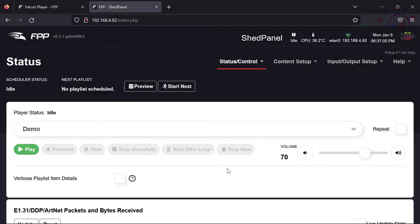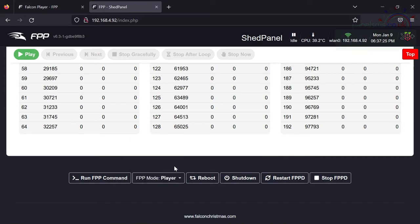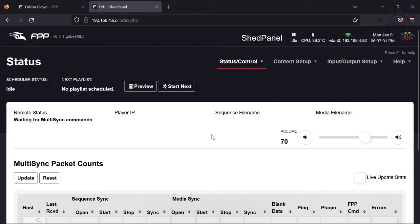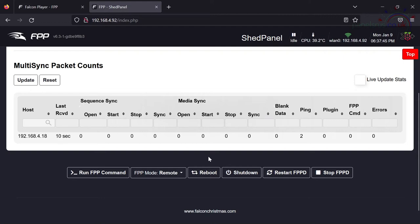This Pi is also set up as a Player currently — it's been receiving data so there's a whole load of log data to wade through. At the bottom we can see the mode is Player. I want to change that on this one to be a Remote. After saving, if I go to Status, you can see the front page of this Pi has changed — it's no longer giving us the player options, we've just got multi-sync packet counts.